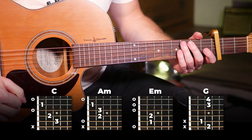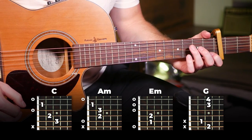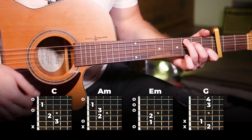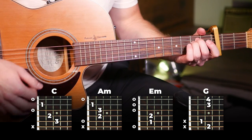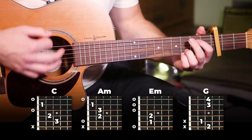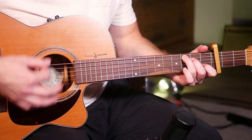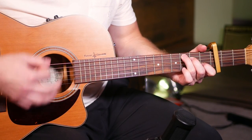Then moving into our third and final chorus. Now we're going to have a different strumming pattern on the same four chords. This time our strumming pattern is going to be: down, down, down, up, down, up. Down, down, down, up, down, up.